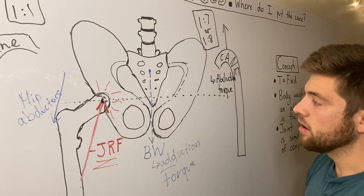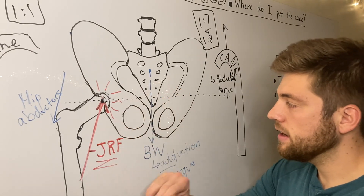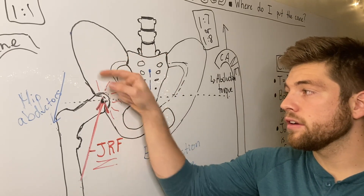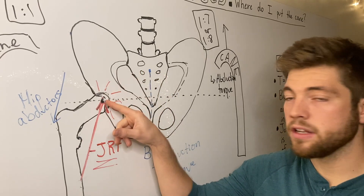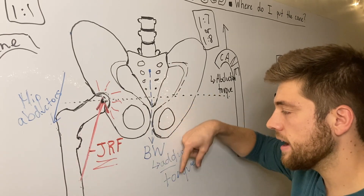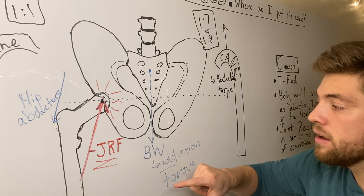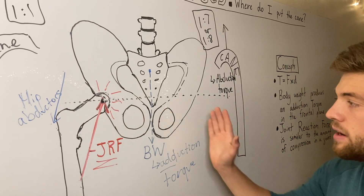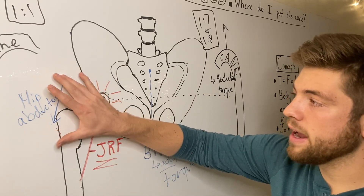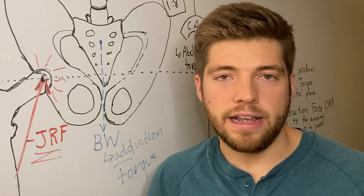These same three forces also explain the Trendelenburg gait and the antalgic gait patterns. In both, you see people leaning over the involved side. By leaning over, they bring body weight closer to the hip joint, decreasing the adduction torque from body weight. That decreases how much the hip abductors have to work, which decreases joint compression and therefore pain. In Trendelenburg, leaning over the involved side decreases the demand on the hip abductors by reducing the adduction torque.